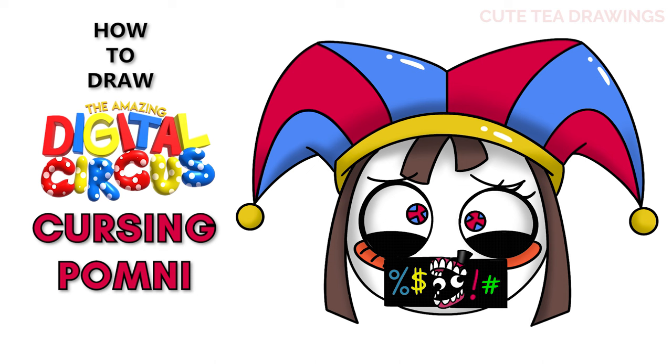Hey guys, welcome to Cute Tea Drawings. Today I'll be drawing Cursing Pomni from the Amazing Digital Circus. I'll be drawing on my tablet, but you can also follow along on paper. Please remember to like and subscribe. Okay, now let's get started.